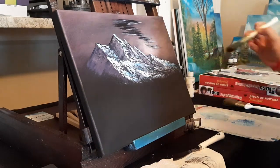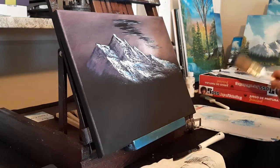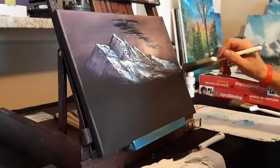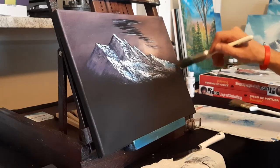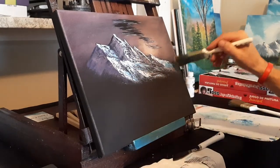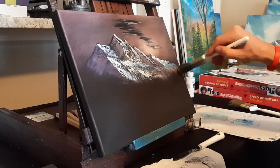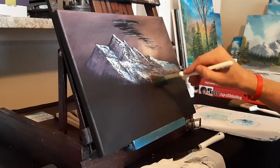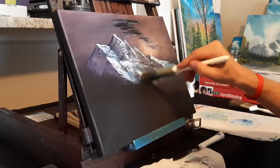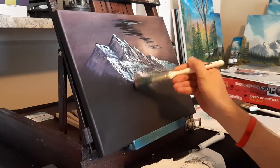All right, now we're gonna finish these — we gotta do some tapping. Let's use a clean brush, maybe add the least powder coat of white onto our brush. We're gonna tap right up into the mountain, same angles, kind of going below to create a barrier of light for our next layer.